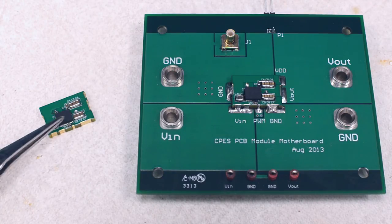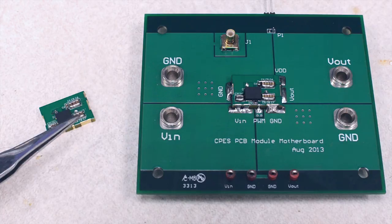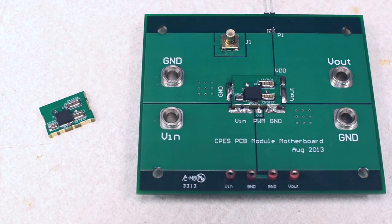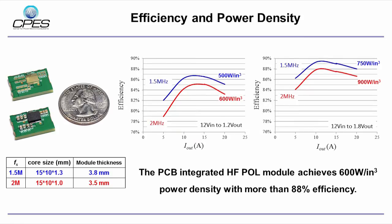The next-fed power stage from Texas Instruments and the caps are mounted on the top of the PCB substrate. The metal flake core is compatible with PCB laminating technique. The application of standard PCB process reduces the cost for manufacturing such integrated module due to the easy automation and low temperature process. The POL modules working at 1.5 MHz and 2 MHz are designed and fabricated. The thickness of the whole system is smaller than 4 mm. The modules achieve more than 88% efficiency and around 700 watt per cubic inch power density.